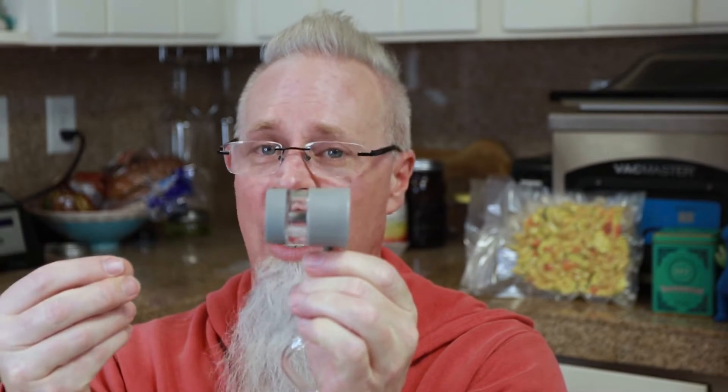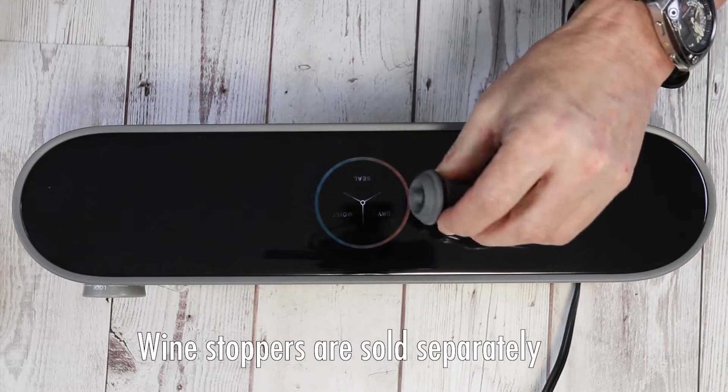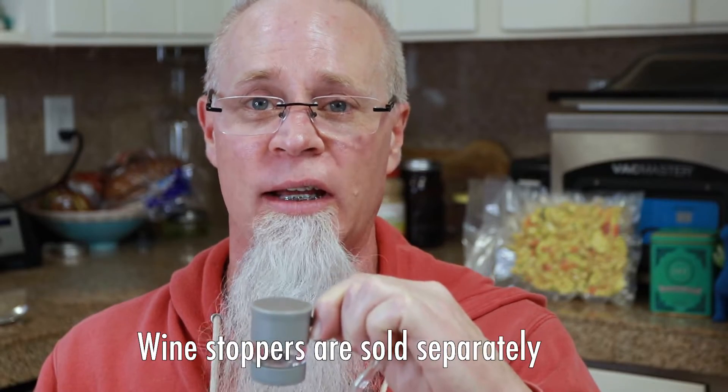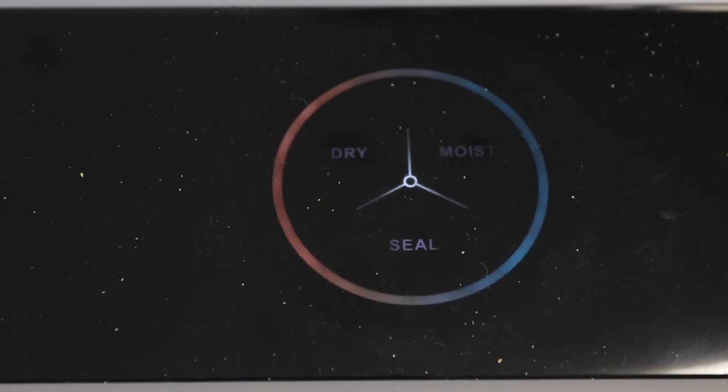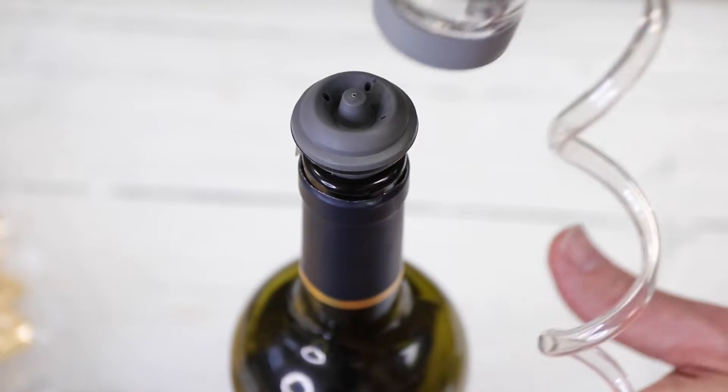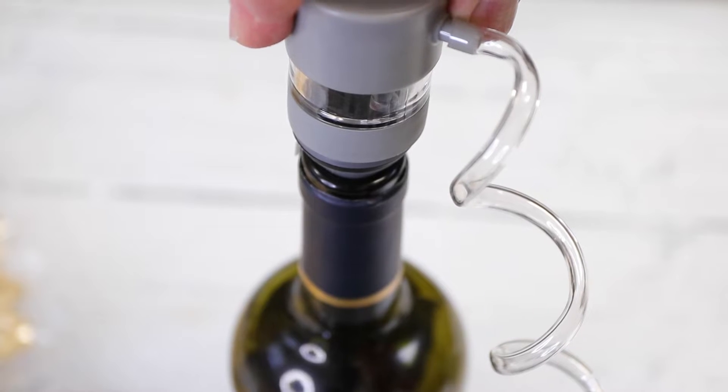If you wanted to, with the proper attachment that you'll have to buy on Amazon — I'll leave a link below — there are these little wine stoppers. You just put it on top of the wine bottle. Once you take the attachment off, you'll hear a beep and then you'll see where it says 'external vacuum' and that's how you know you're ready to start vacuuming — then you just hit that button and start vacuuming.